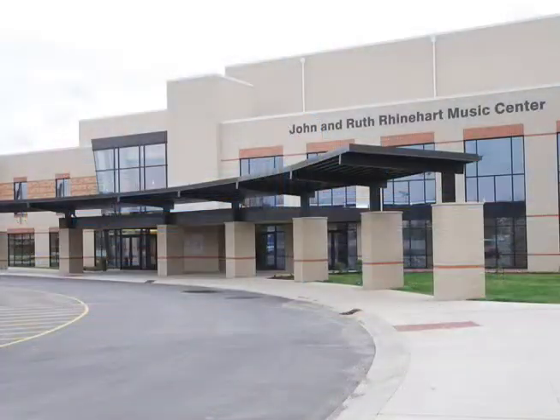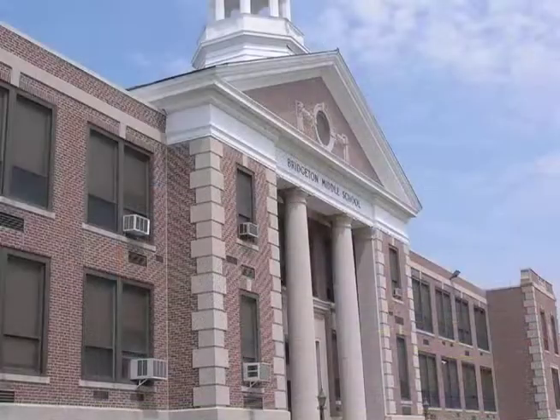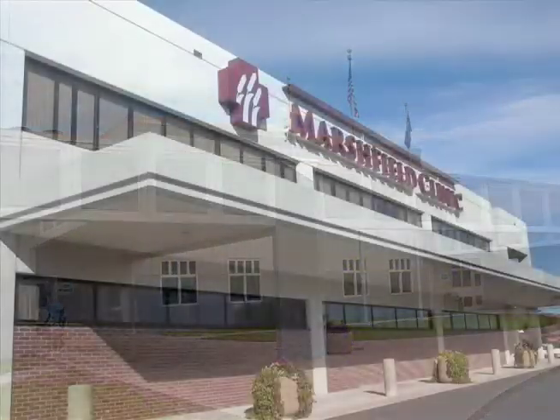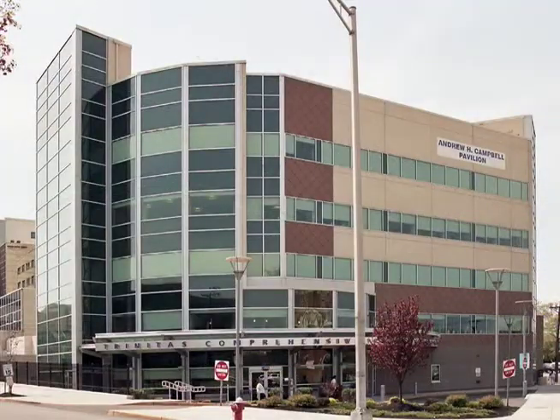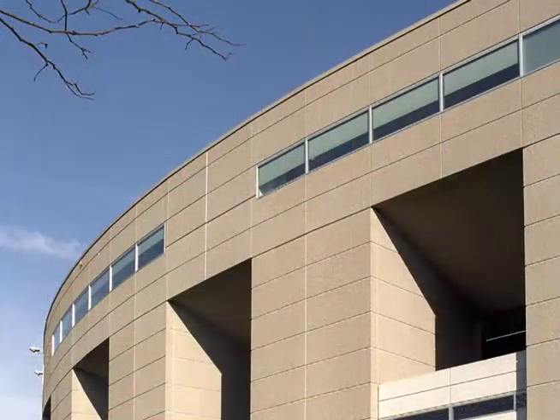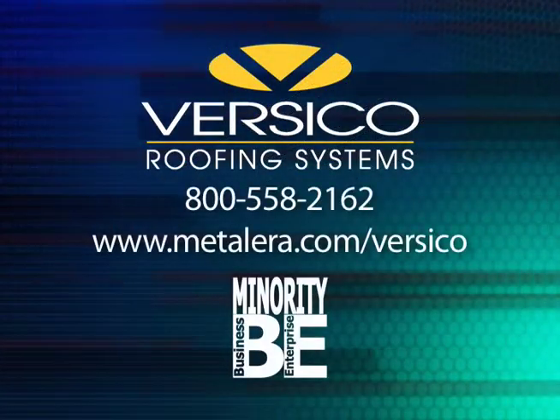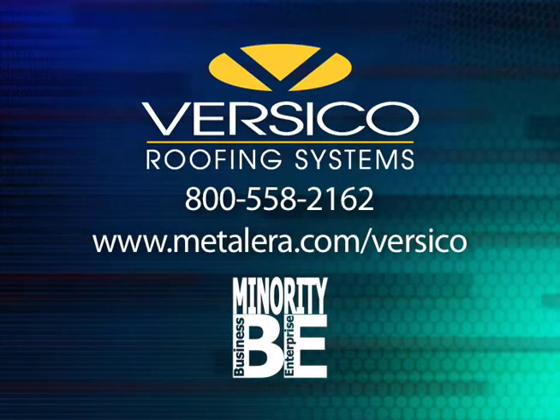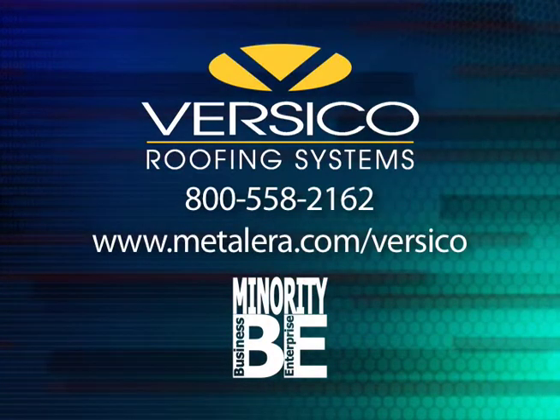Through the years, Versatrim has been on numerous roofs nationwide. Commercial buildings such as schools, retail centers, jails, health care facilities, and government installations have chosen Versico roof edges. Make Versico your choice for tested fascia and coping solutions that allow a full warranty for your entire roof system with a single source.